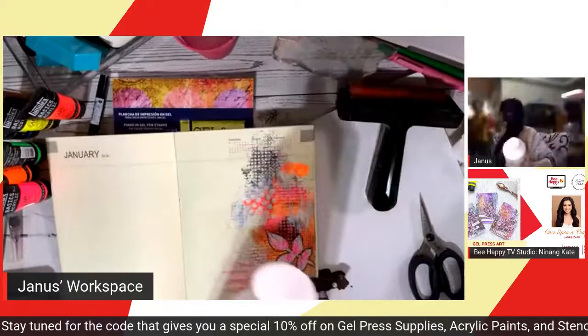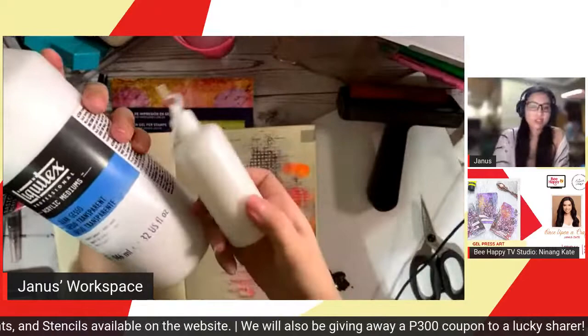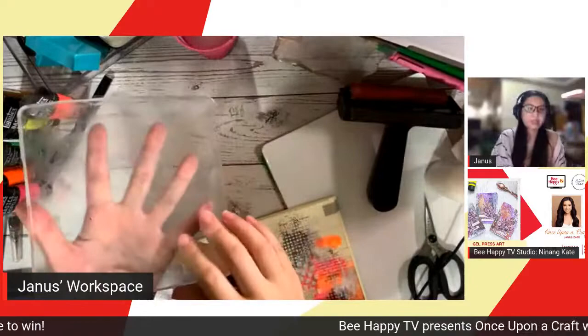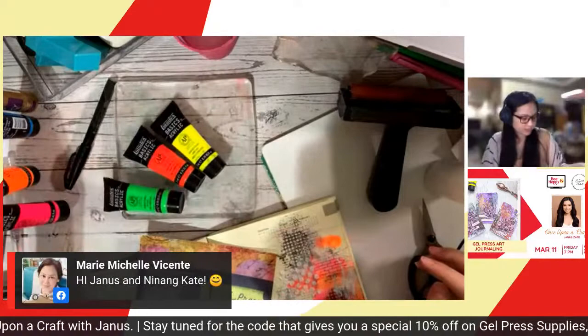If you're going to use a journal, I do need you to have some gesso with you. I have here the Liquitex clear gesso — this is what I'm using. I just transferred it to a smaller container. After the gesso, you will need your gel press. So this is my printing plate — I think it's 6x6. And then some acrylic paints. I'm using Liquitex neon colors.